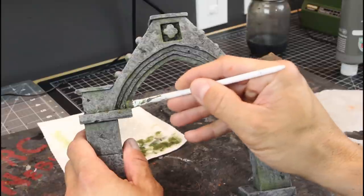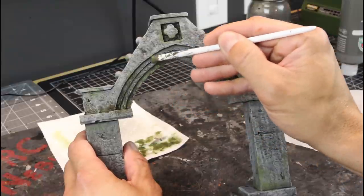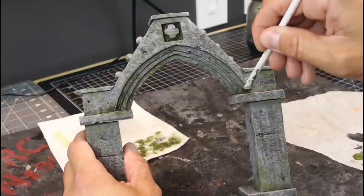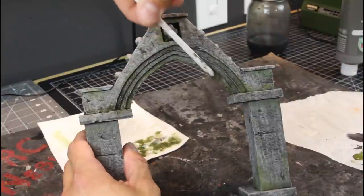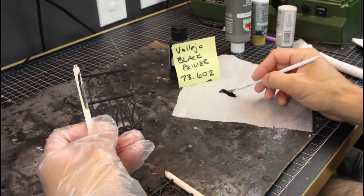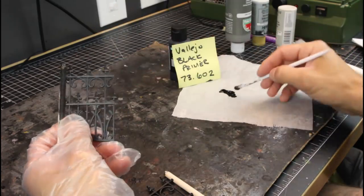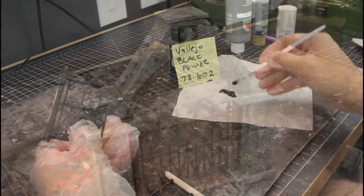You might be wondering — I didn't show the painting technique here because I didn't want the video to be super long. This exact painting technique is in the first part of the series, the cemetery fence video — that's exactly how I painted this. I'll put a link above. Now we're taking some Vallejo primer to prime the balsa wood, and if it gets onto the plastic fence that's okay. We'll paint the fence exactly the same way as in the fence video.